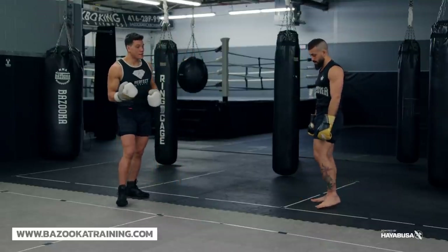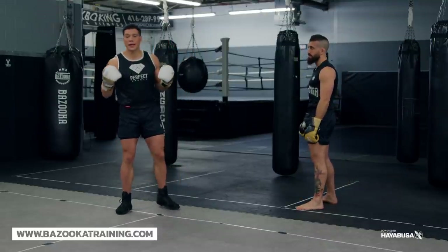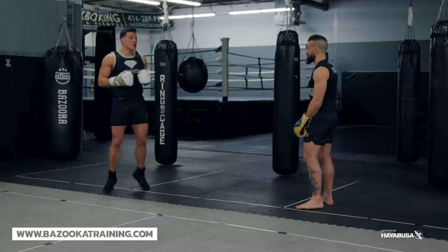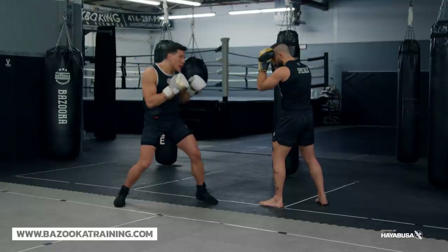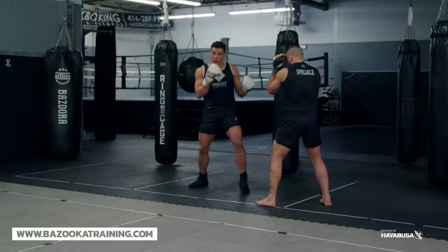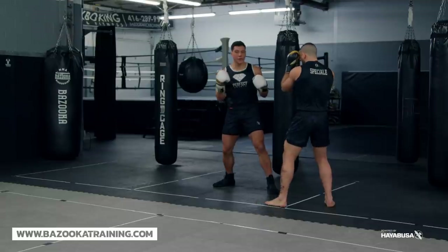The next part of it is going to be the intensity changes. You don't always want to throw things with the same amount of power. So again, I feint, I might create my angle, but these first two punches are light. This is where I'm going to show you how we're building this combination.